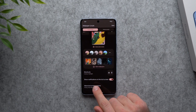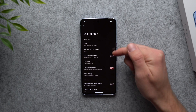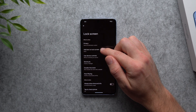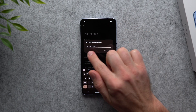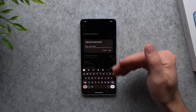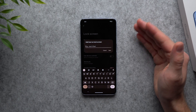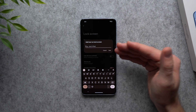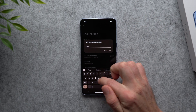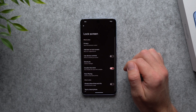All the way down at the bottom there are more lock screen options. The first is 'Add text on lock screen' — this lets you put your email or contact information on your lock screen in case your phone ever gets lost. If somebody finds your phone, hopefully they're nice enough to reach out and return it. Just fill out the information and hit Save.